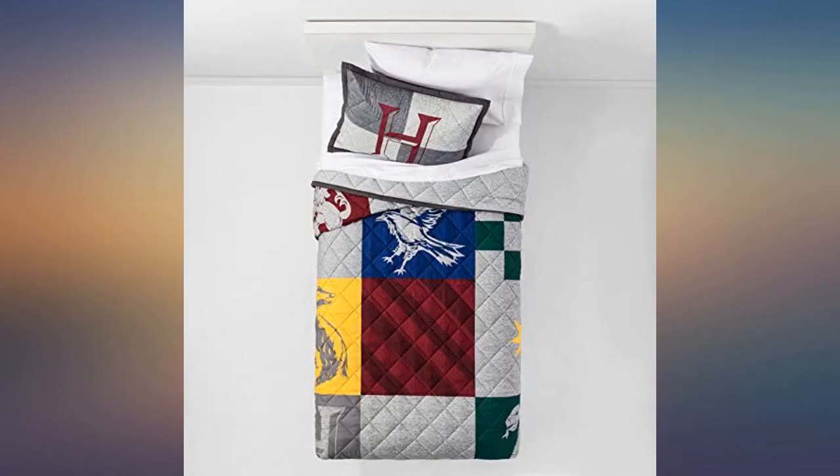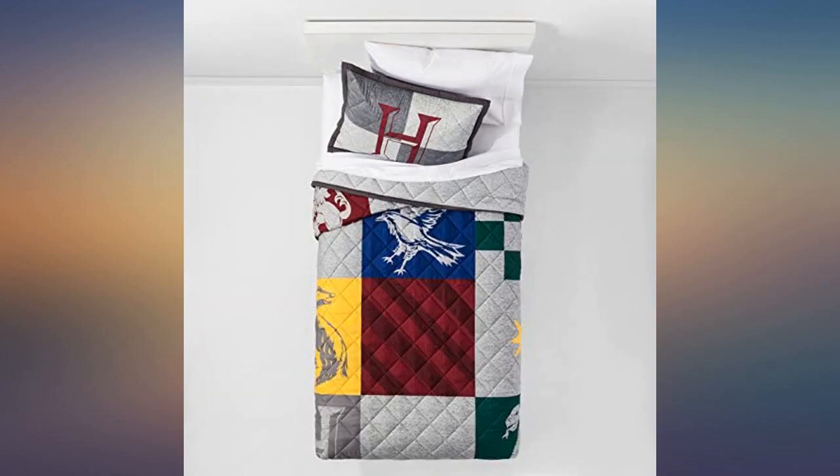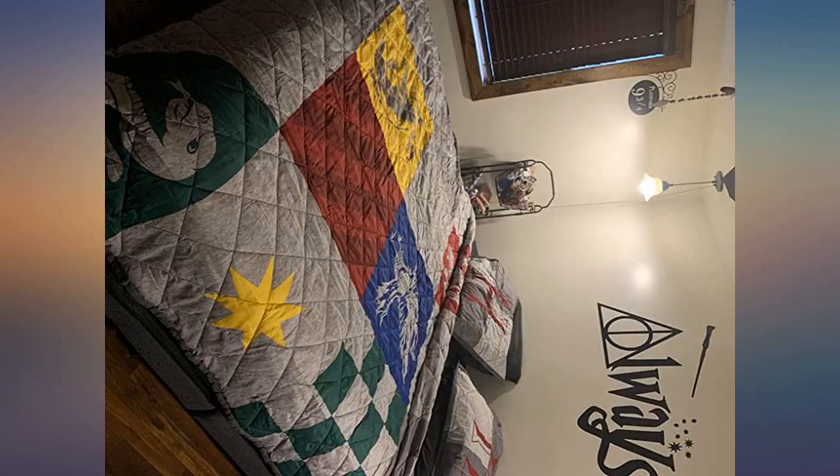I got this for my daughter's room and it is perfect. Soft material and bright, crisp colors — it looks great. Nice and big, just like I wanted, and it has some nice colors.